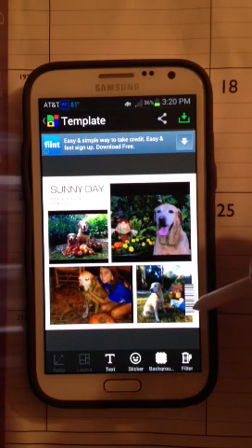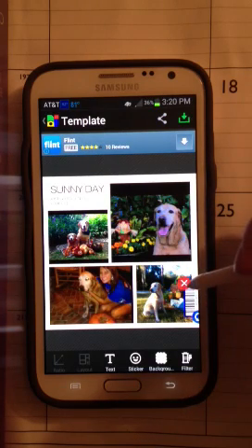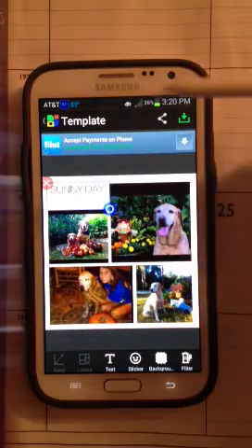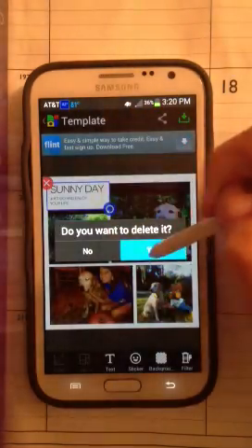I want to get rid of a few things. I want to get rid of this little barcode scanner stuff there, so let me exit out of that one and delete it. We also have a little sunny day label up here — I don't really need that, I'm going to make it something different. So I'm going to exit out of that and delete it.